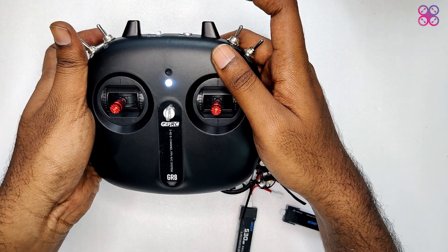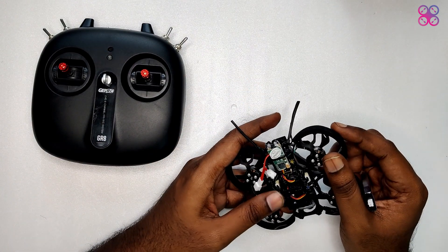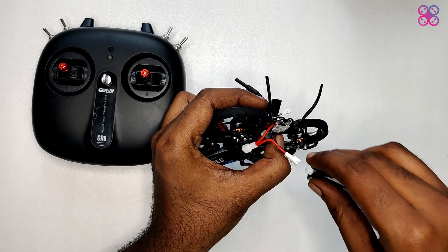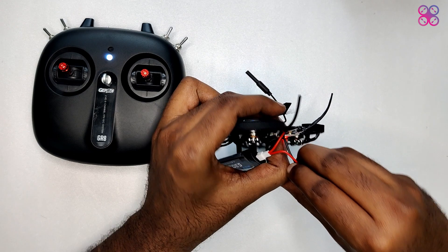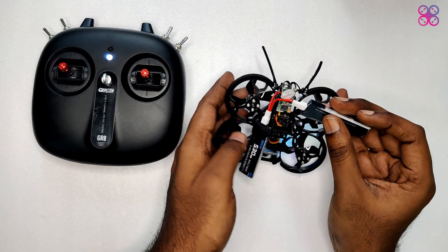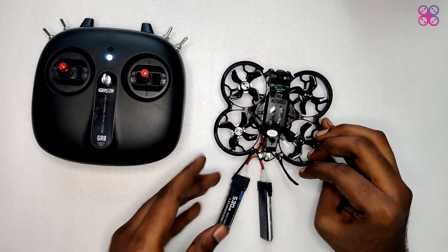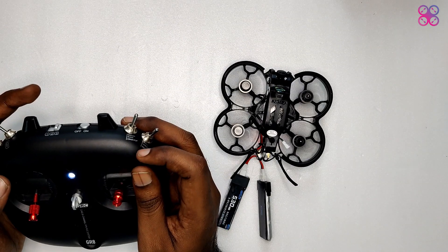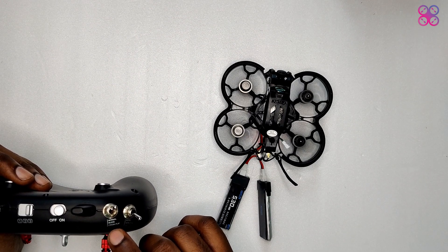To bind, switch on the controller with the bind button pressed — you'll soon see a white LED in the front that starts flashing. Then plug in the battery with the bind button pressed on the receiver. This binds in a breeze. Arm the quadcopter using the unlock symbol to arm it, check the switches to confirm you're in the right mode, and just go fly.